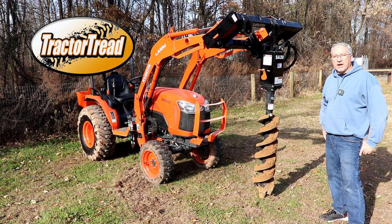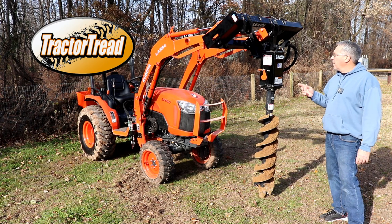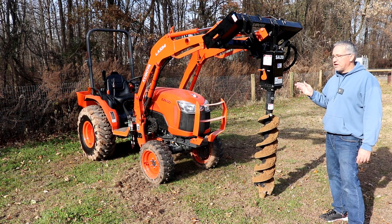Hey guys, I'm Mark with the Tractor Tread YouTube channel, and today we're going to take a closer look at the Land Pride Quick Attach Post Hole Digger.